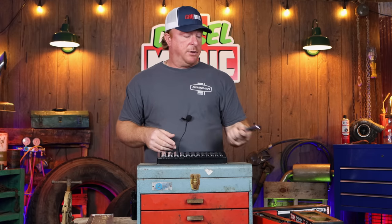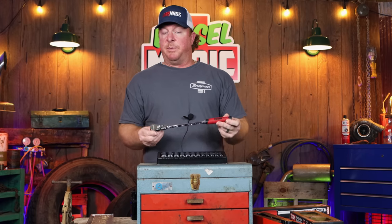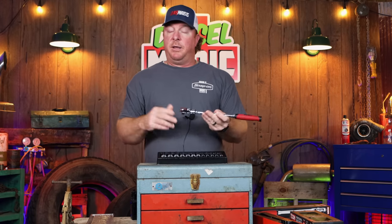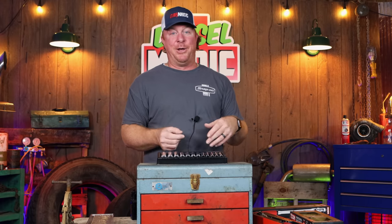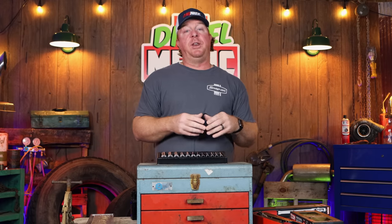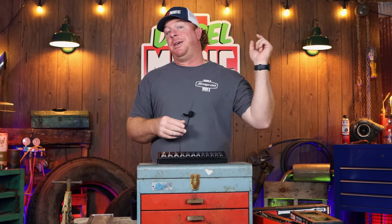Anyway guys, that's my video today. Hopefully you'll take a look at some of these new Icon ratchets that have been completely redesigned — extremely nice ratchets. And if they're as tough as the first ones were, well, if you haven't seen that video, check it out — there'll be a card at the end. Like always, thanks for watching. If you like this video, be sure to hit that thumbs up and click that subscribe button — it's free, never costs you a single dime. Y'all have a great week and we'll catch y'all next time.